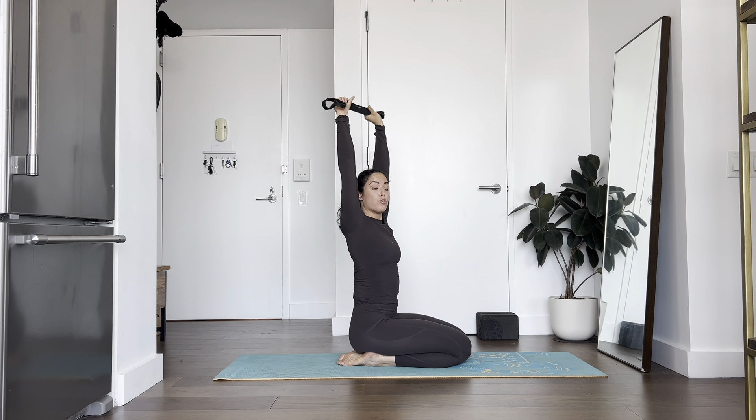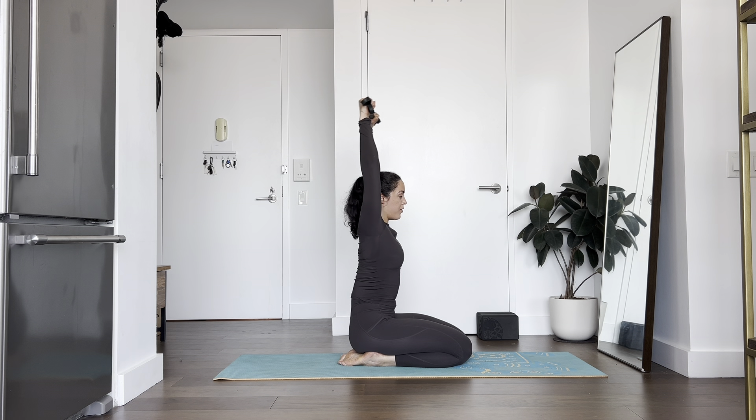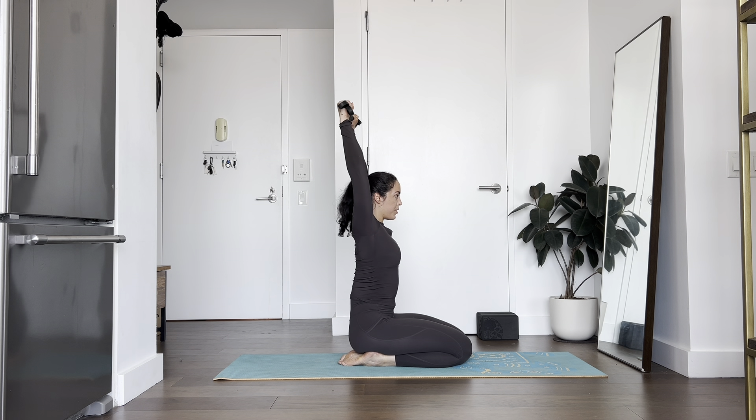Now come to about shoulder-width distance. Same thing — really draw your belly in, shoulders down and back away from your ears, and pulse back: ten, nine, eight, seven, six, five, four — really straight arms — three, two, and one.